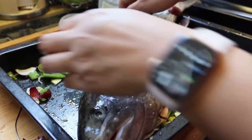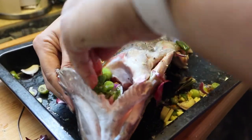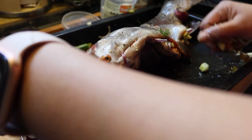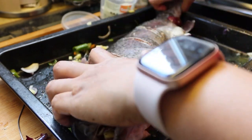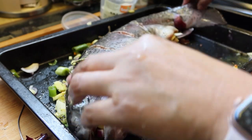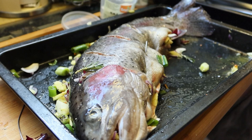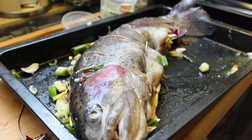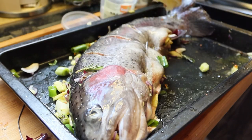Ayan siya, mga chikidids. May natitira pa, ilagay natin sa ulo niya — dito sa ulo niya. Medyo super malaki siya. Ibigain lang natin siya ng maayos. Tapos pang finale natin, mga chikidids, squeeze na natin siya ng lemon. Squeeze natin yung lemon para makakuha tayo ng perfect taste. Hindi lang siya salty — may taste din siya ng sourness.